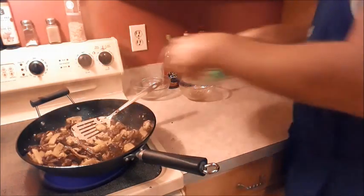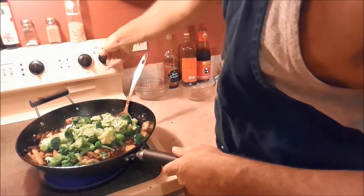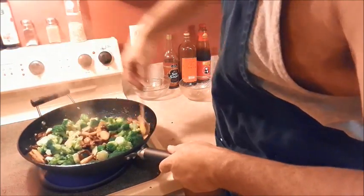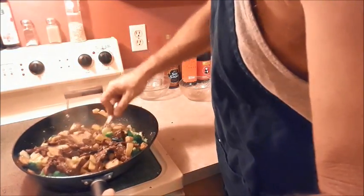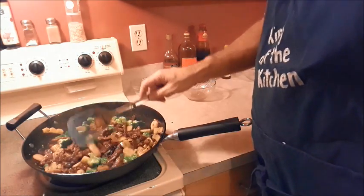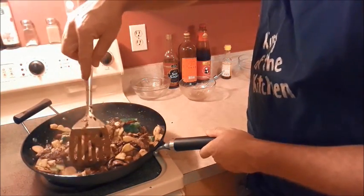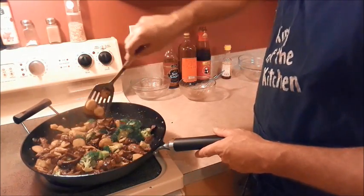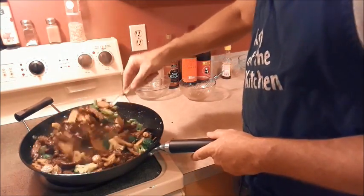Now we're going to add our broccoli — stems too, don't forget to eat those, they're good. Turn our heat off and just toss this around. And there you have it. You can add other stuff to it if you want — some carrots and snow peas, stuff like that, maybe give it a little more color. My recipes are more like guidelines. Adjust it to however you want, make it to your own taste. Add some sriracha to that, make it kind of hot. And that's it, it's done.